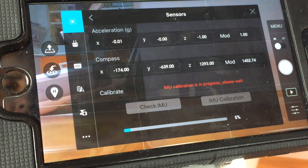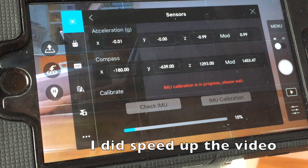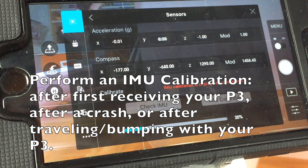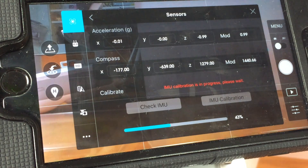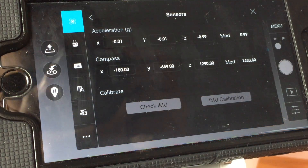This part of the video I did a little bit faster so you can see what's going on on the screen. Make sure that you do this only when you crash your aircraft, when you receive it the first time, or if you travel and it gets bumped and knocked around — then you have to do this IMU calibration just to make sure the Phantom is working properly and level.